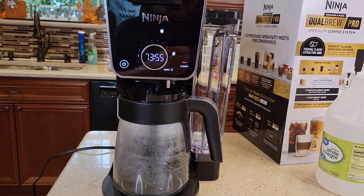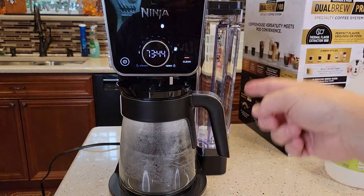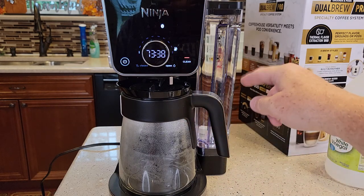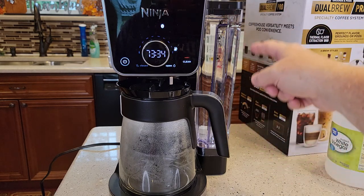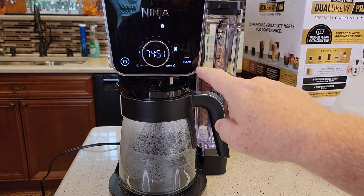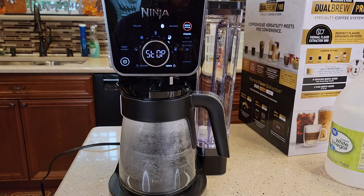It doesn't run much at a time, and the 75 minutes is just to run the vinegar through. Once the vinegar's run through, we're going to clean out the reservoir with some soapy water, fill it up with just plain water, and then do a fresh water brew through the machine. If at any time you need to stop the clean cycle, just come up here and hit the clean button — it will stop it.